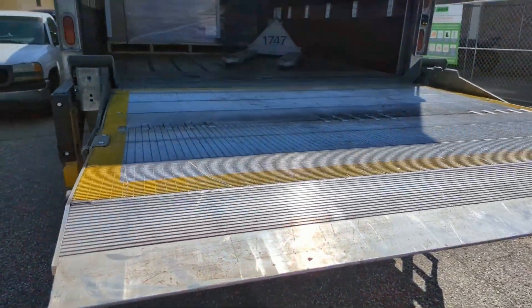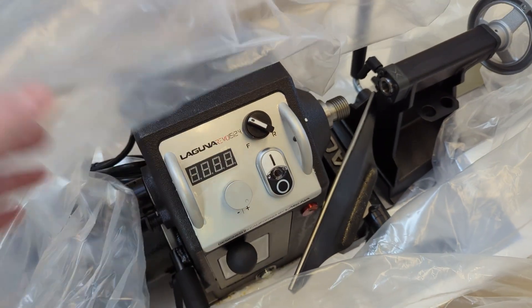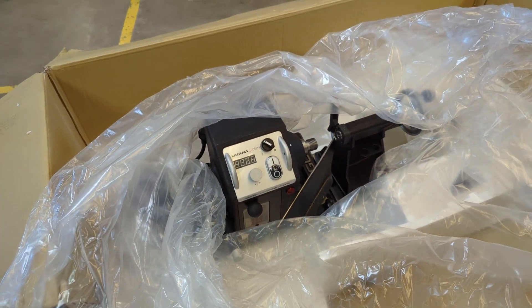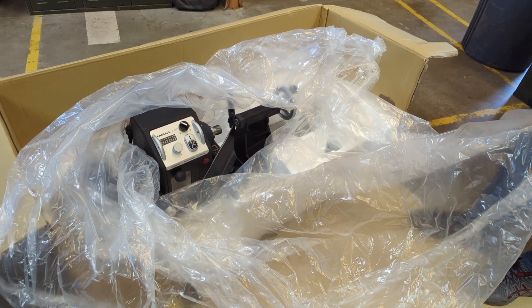Exciting day — got our new Laguna lathe coming in right here. There it is: 1524 by Laguna. Let's get this thing put together and see how it looks.